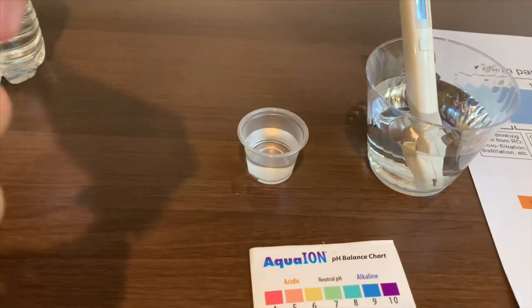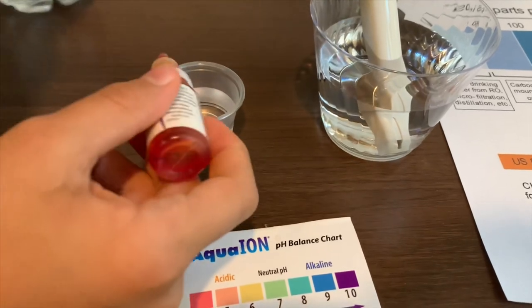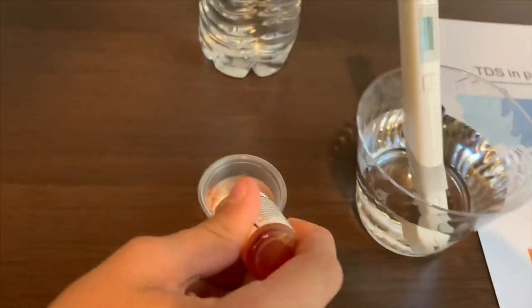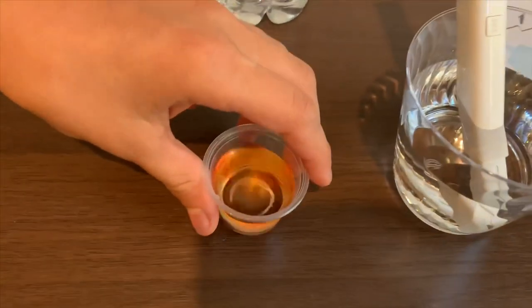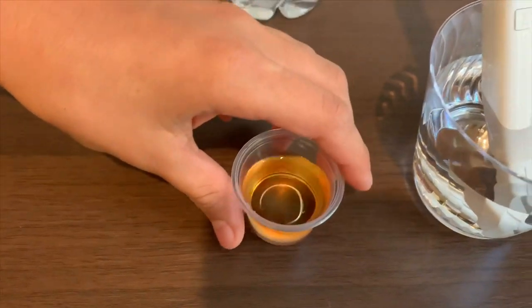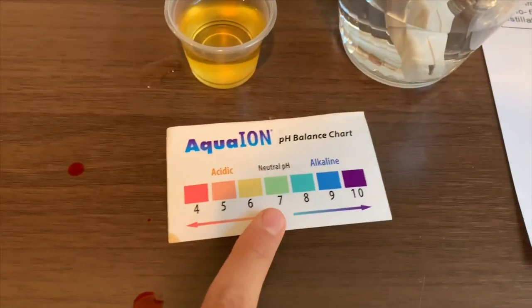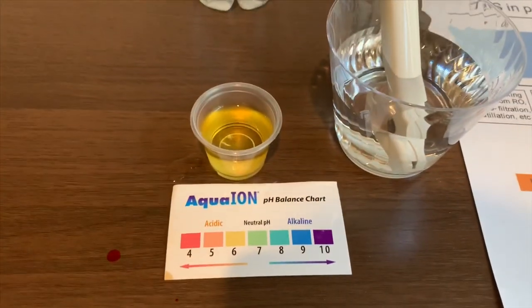Now let's test the pH level. Two drops only. Let's mix it in. That is 6 — that is very acidic.